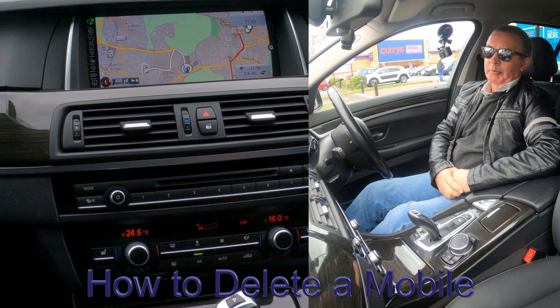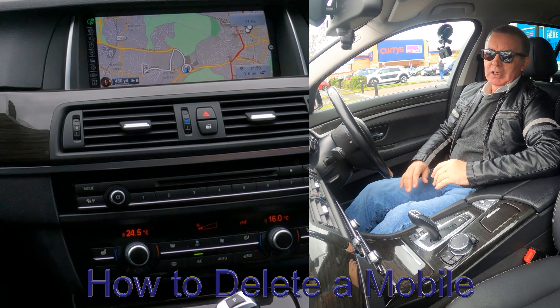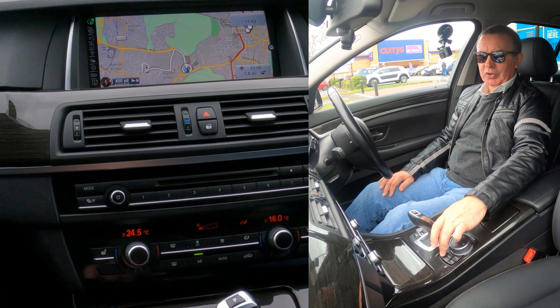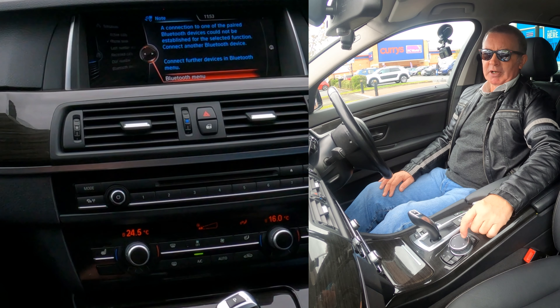I'll just show you how to delete a mobile from the Bluetooth audio system in this 2016 BMW 5 Series. From any screen, telephone is the top right button. We click telephone and then you've got the Bluetooth menu.